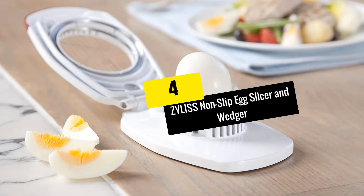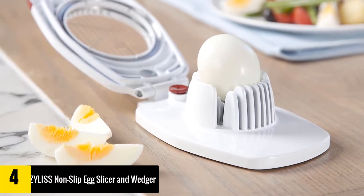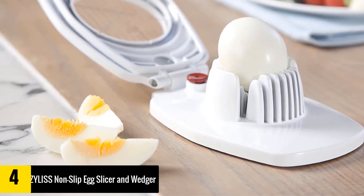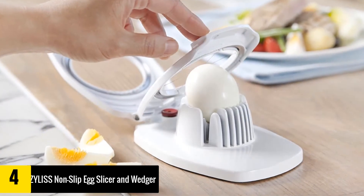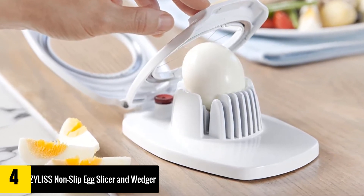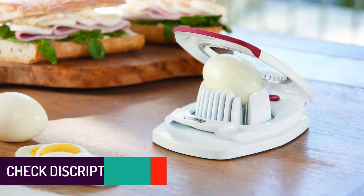At number 4: Xylus Non-Slip Egg Slicer and Wedger. Prepare your egg-based dishes with this egg wedger and slicer in one. This small but ever-reliable kitchen hand tool lets you cut and slice eggs with ease and perfection. The cutting wires are made from high-quality stainless steel, while the body is crafted from ABS plastic that is sturdy and well-designed. This is a multi-function cutting tool which gives you the option to wedge or slice eggs flawlessly. With the shell-piercing feature integrated into the unit, eggs are prevented from cracking.